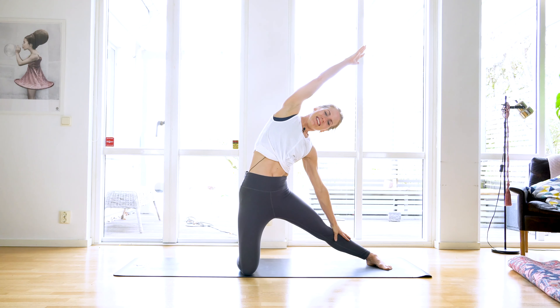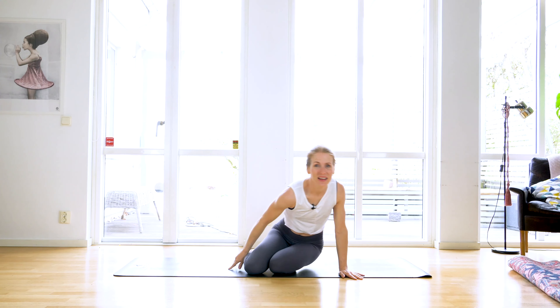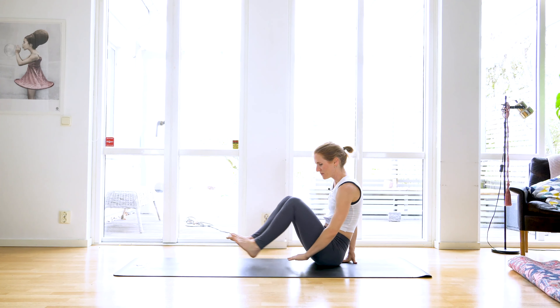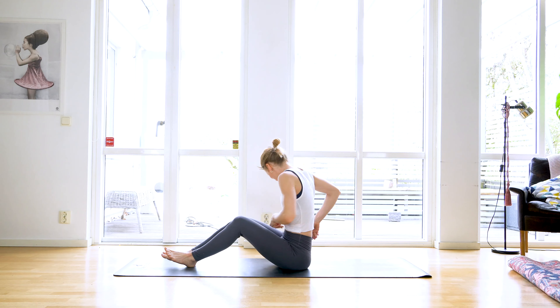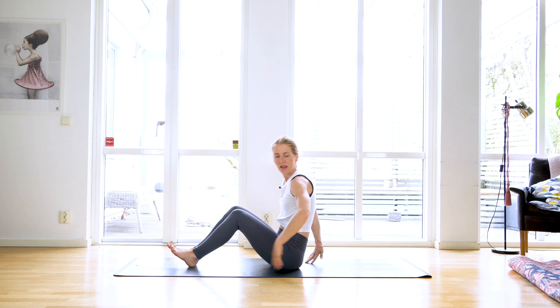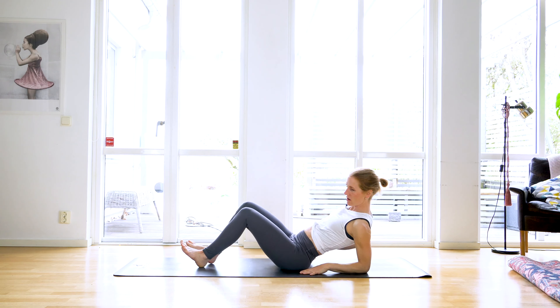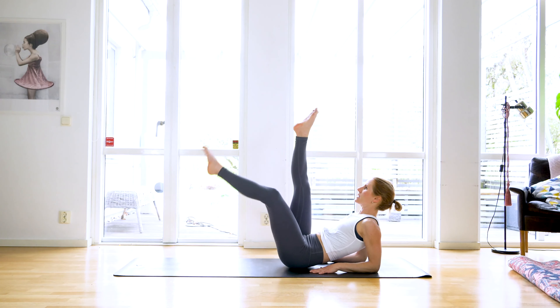All the way back, palm lands, stretch the side body, and all the way back up. Great work, come back to center to a seated position. We're going to start engaging your core a little bit, so come back and be on your forearms with your fingers pointing towards your butt. Squeeze your core and tilt your pelvis slightly under, then stretch your legs up to the ceiling — really strong legs here.